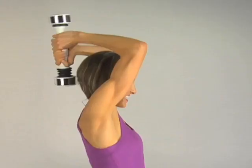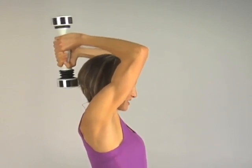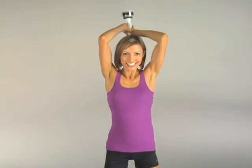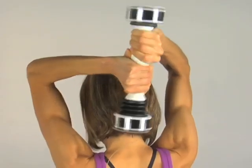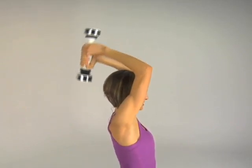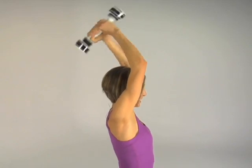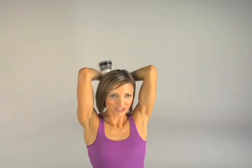Now let's tone the triceps. Take that Shake Weight overhead, elbows in tight towards the ears, and shake. Keep it firm and secure, squeeze those elbows in for eight, seven, six, five, four, three, two. Active recovery — tricep extensions, eight reps total. Squeeze those elbows in towards the ears again, knees soft, four more, all the way up, all the way down for three, last two.